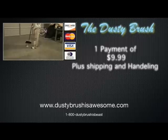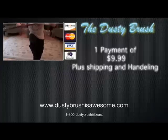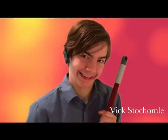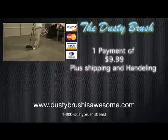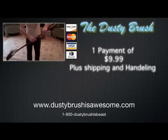Remember, the Dusty Brush — brush your fossils with ease and comfort. Also, if you order within the next 15 minutes, you'll get 10 photos of Vic Stockholm smiling. So order today at www.dustybrushisawesome.com or call at 1-800-DUSTYBRUSHES-BEAST. Remember, brush your fossils with ease and comfort. After that, we go a step forward.